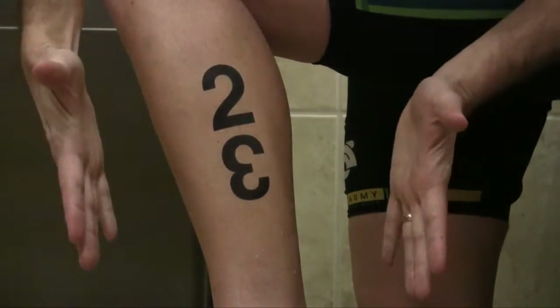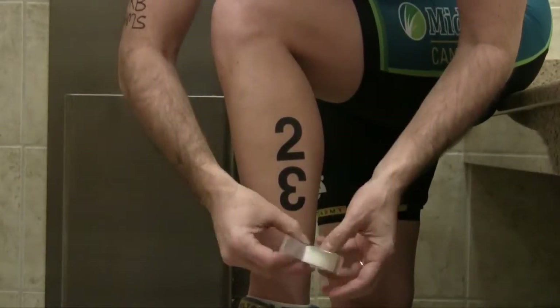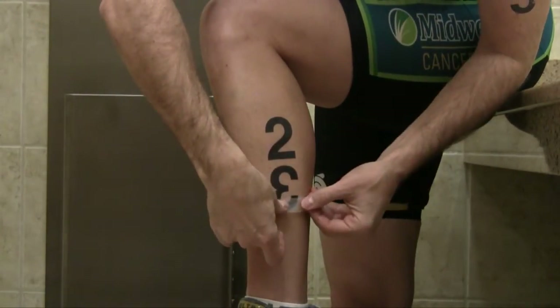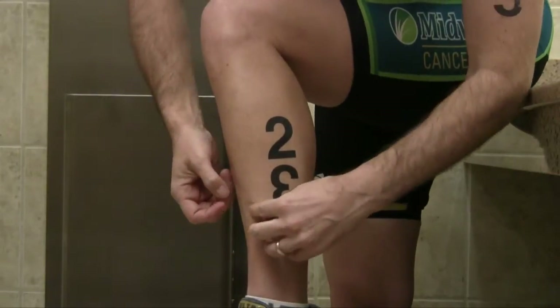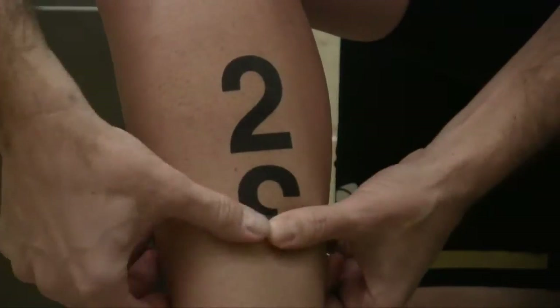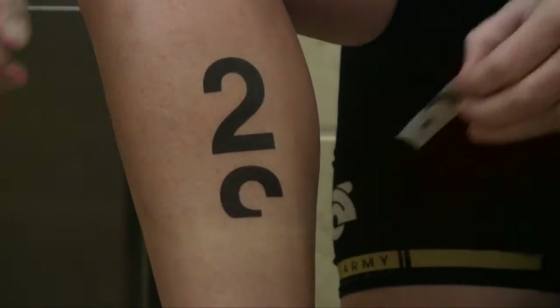Within five minutes of the mistake, take household tape, something like scotch tape, put it over the TriTat and rub it in. Gently pull off the tape and the tattoo image will disappear. Do this several times until the image is gone.